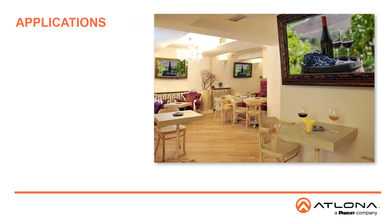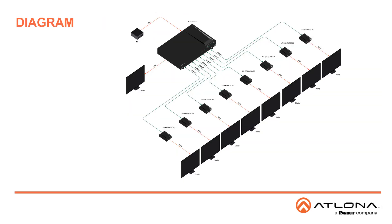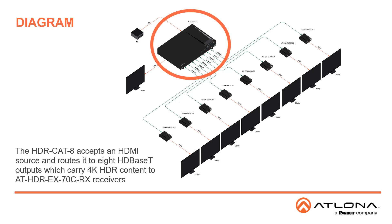HDR CAT distribution amplifiers are ideal for hospitality, commercial and education applications that need long-distance signal extension of high-resolution AV content to multiple displays. This includes stores, restaurants, reception areas, manufacturing floors, lecture halls and auditoriums.